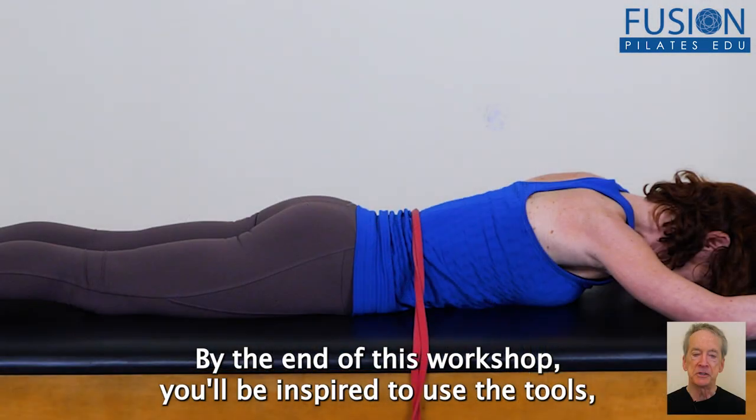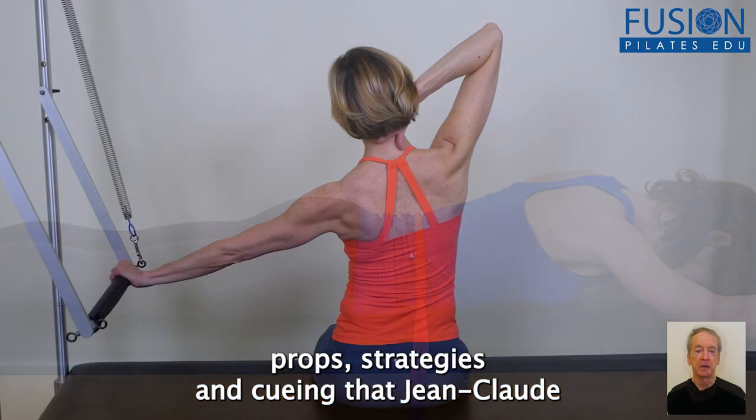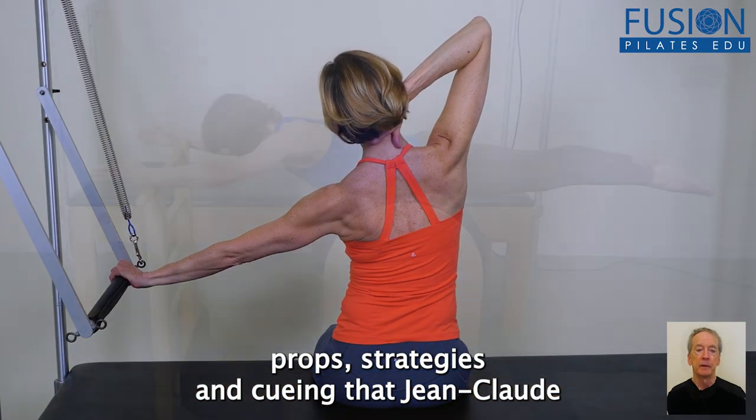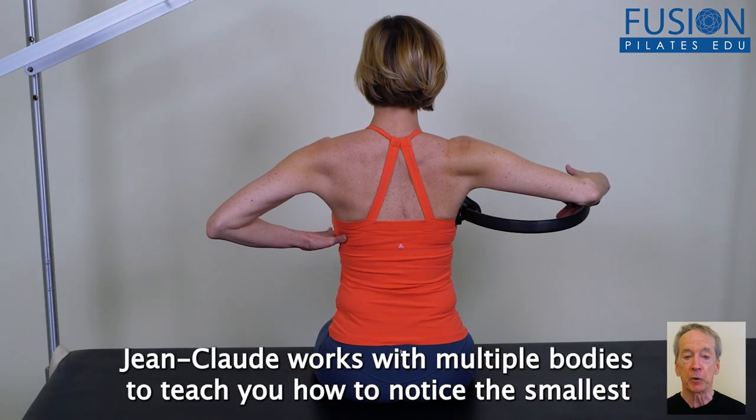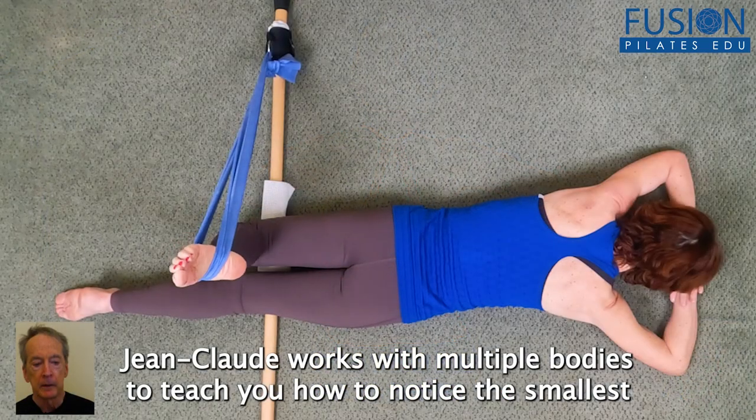By the end of this workshop, you'll be inspired to use the tools, props, strategies, and cueing that Jean-Claude introduces in some incredibly creative ways. Jean-Claude works with multiple bodies to teach you how to